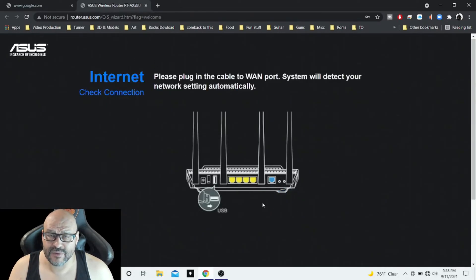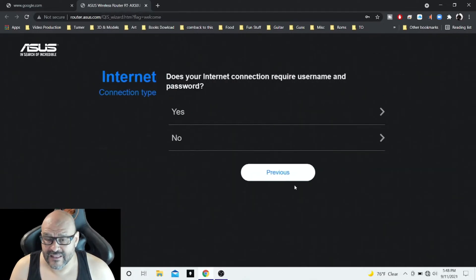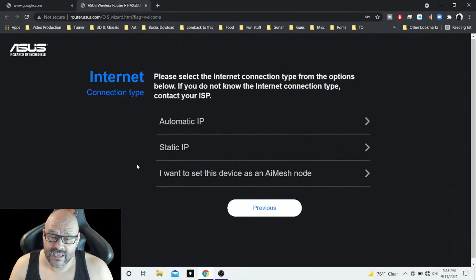If you get a router from your fiber provider, connect it in that blue WAN area. We're going to hit manual setup. It's asking whether your internet connection requires a username and password. If you have a static IP network, this is where you choose that, or just hit automatic IP and it will pick up whatever your provider assigns.